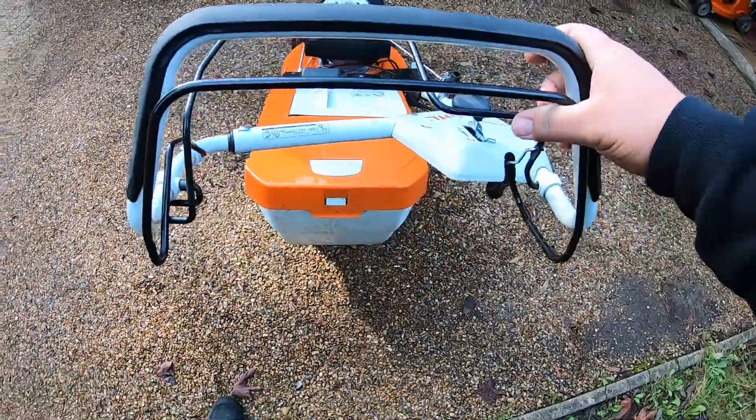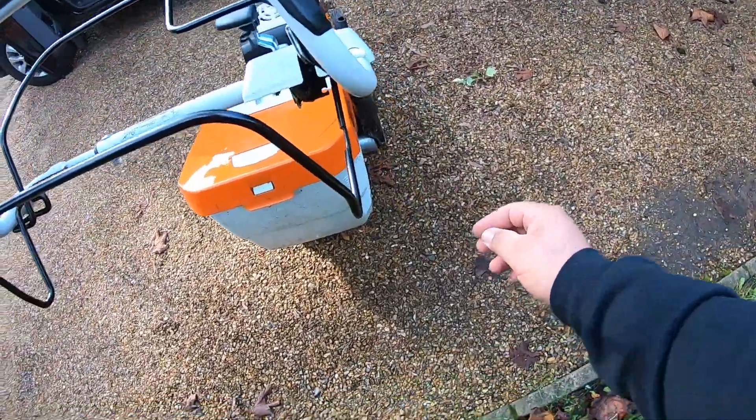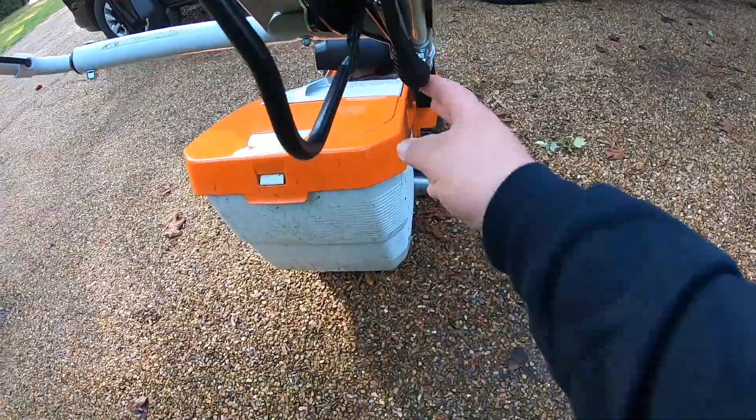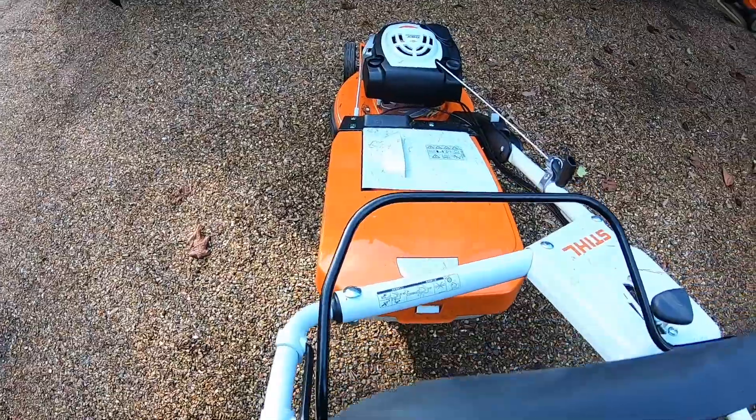Well, BBC rather - so you have to pull that and at the same time pull this little lever here. Pull that and your blade's engaged and you've got your drive.